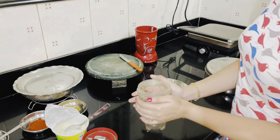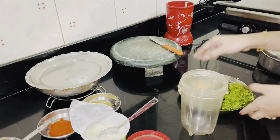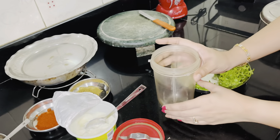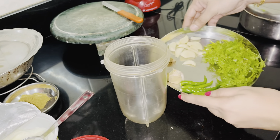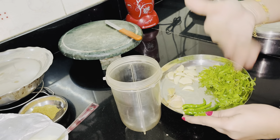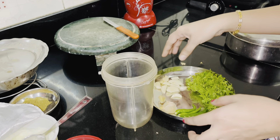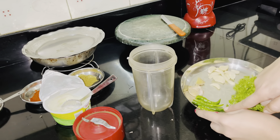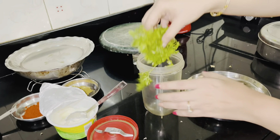I took this mixer — you can take any mixer. I will use the juicer because my mixer is broken, so sad. I have these ingredients that will be available in your house: lasun (garlic), adrak (ginger), mirchi, and dhaniya. I have brought more dhaniya because this is a green paste for marination. I have 4 mirchi, garlic, ginger, and dhaniya. I will add these into the mixer.